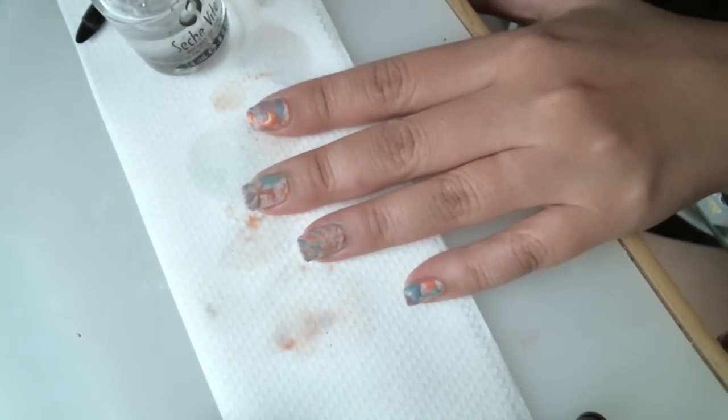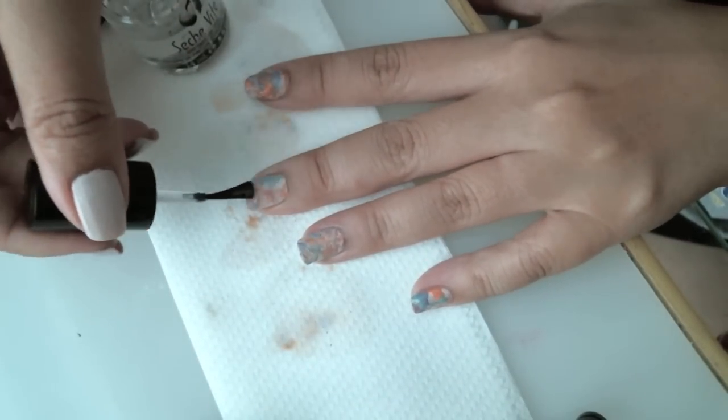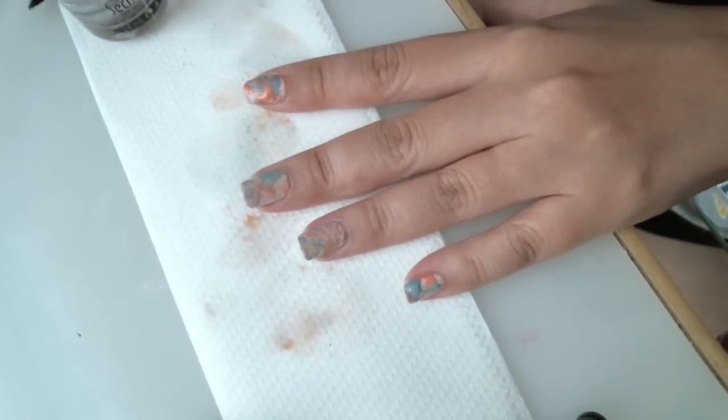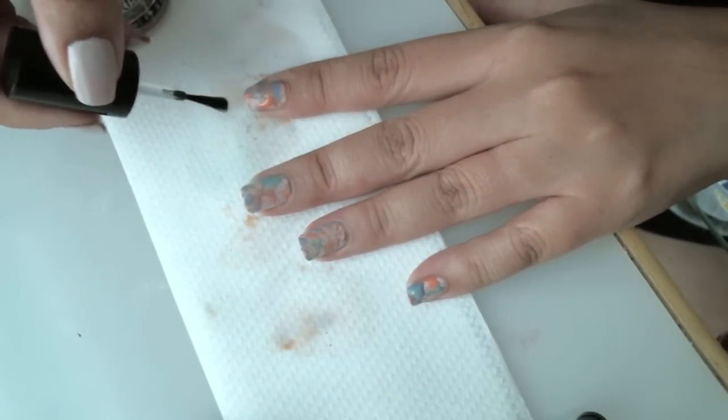I hope you guys enjoyed my YouTube tutorial on how to create splatter paint nails. Please don't forget to subscribe and check out my other tutorials. Thank you, have a good day!